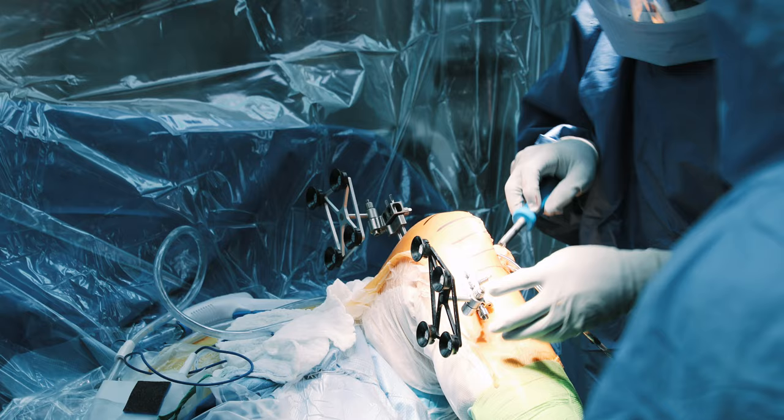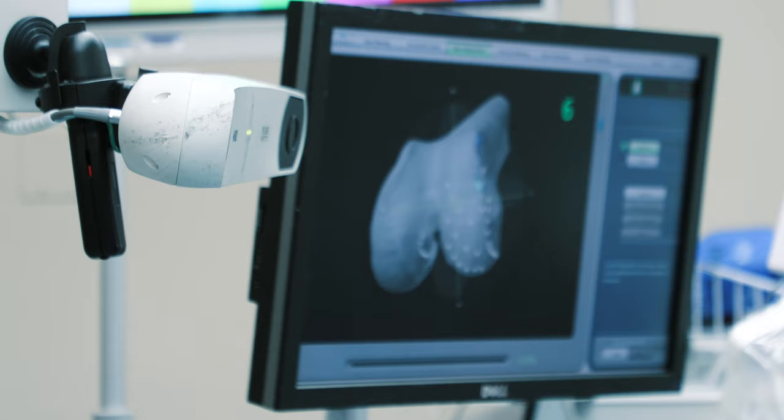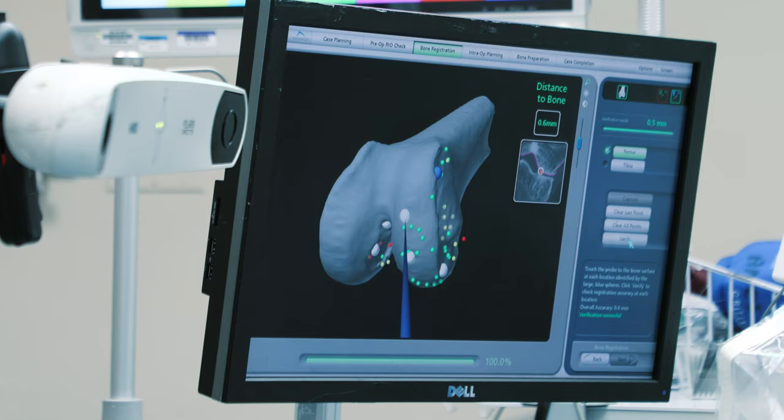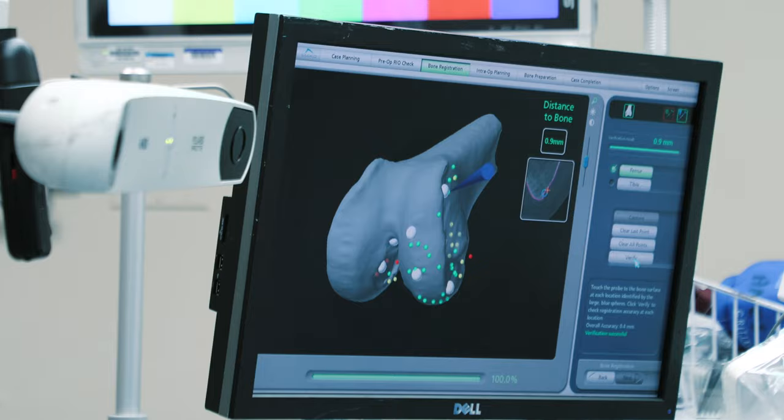The first job in the operating room is to tell the robot where your knee is in space. It doesn't really have eyes and cannot see your extremity itself. We secure little pegs with reflective balls, and the robot camera can see those reflective balls. Then you move the knee so the robot gets a sense of your range of motion and joint position.